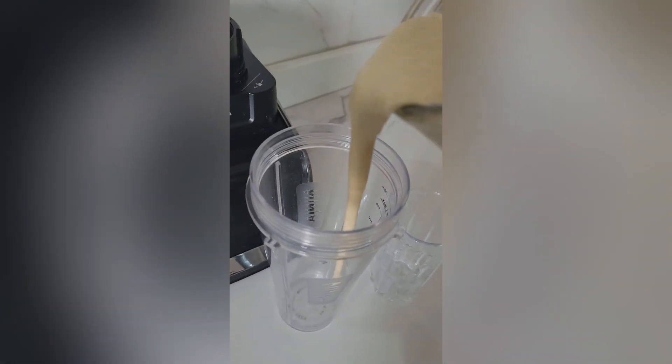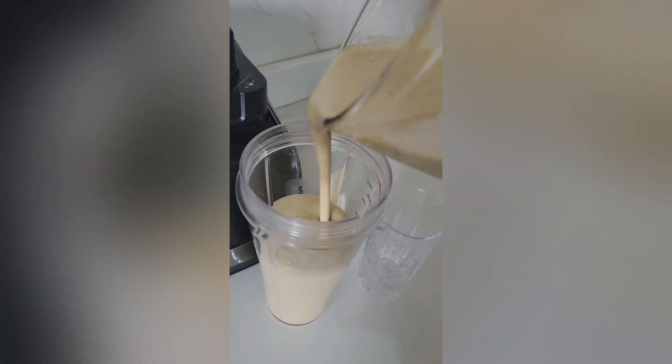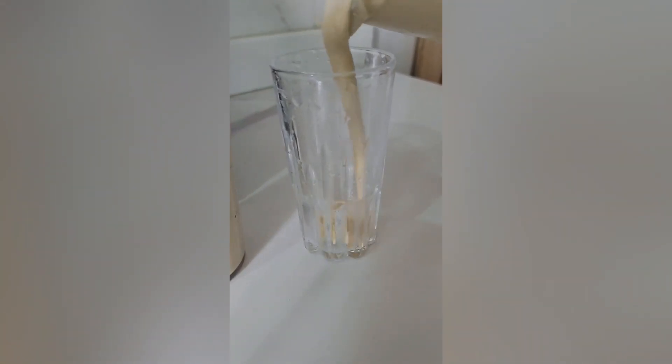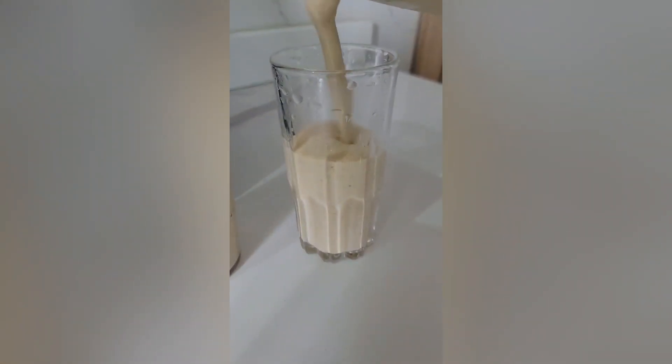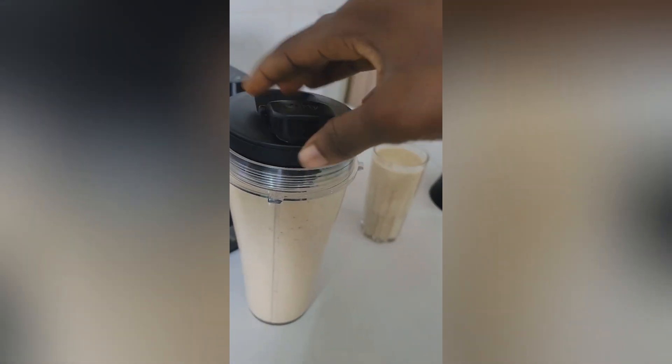I poured the smoothie into a can — this can actually last me the whole day. After pouring it in the can, I poured some into a glass, and the extra in the blender filled up another glass as well.